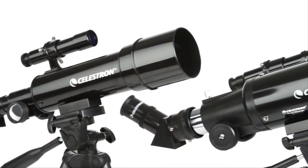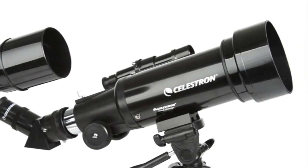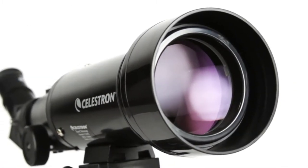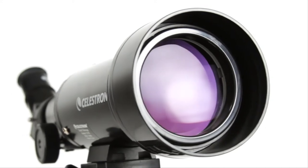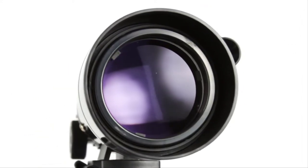TravelScope is a refractor-style telescope with objective lenses ranging from 50 to 70 millimeters — that's enough light-gathering ability to view the rings of Saturn, craters on the moon, and many more of the brightest celestial objects.